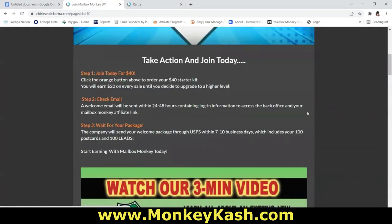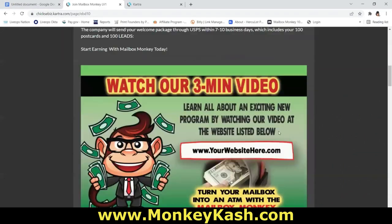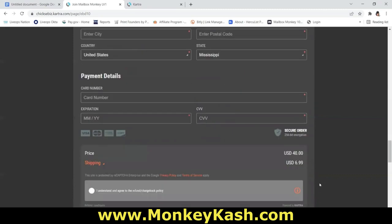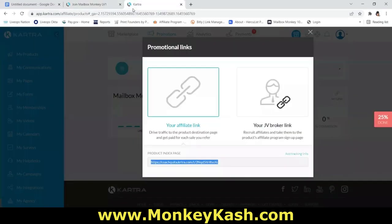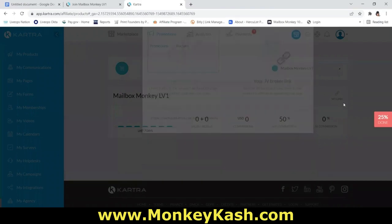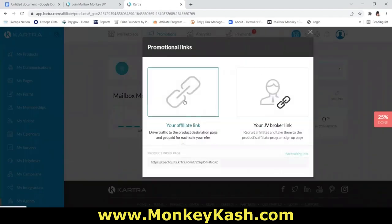You'll be promoting your affiliate link to get people to join Level 1 of Mailbox Monkey 100. The page is custom to you — if you scroll down, it will show your name as the referral. Copy your affiliate link and use it to promote on social media. That link is also printed on your postcards with a link shortener, but the shortener redirects to your affiliate link. Do not use the JV Broker link.